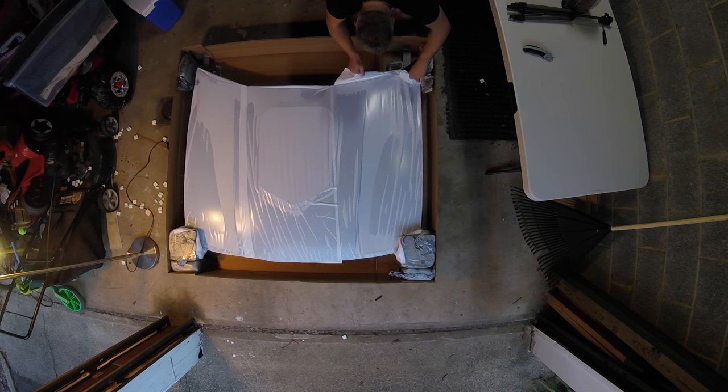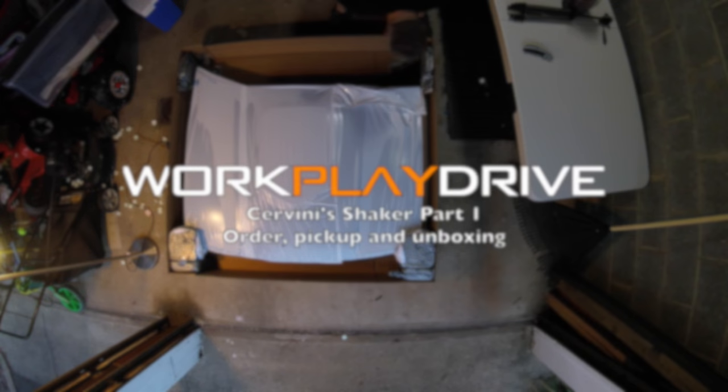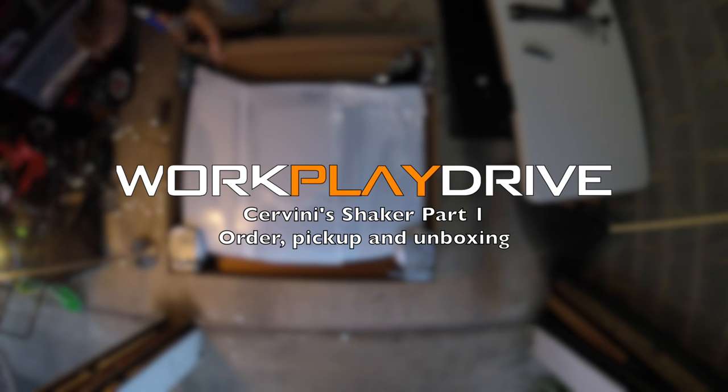I'm so nervous to open this up. Oh, it looks beautiful. Alright, now I'm getting a little more excited.